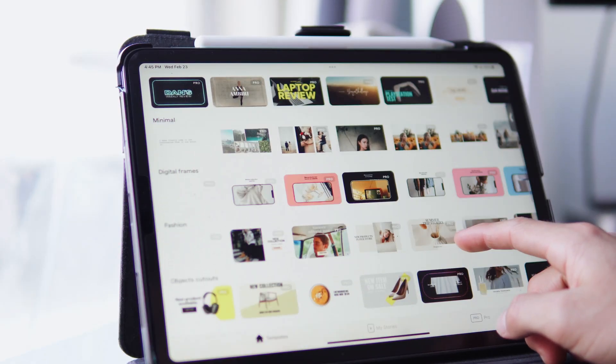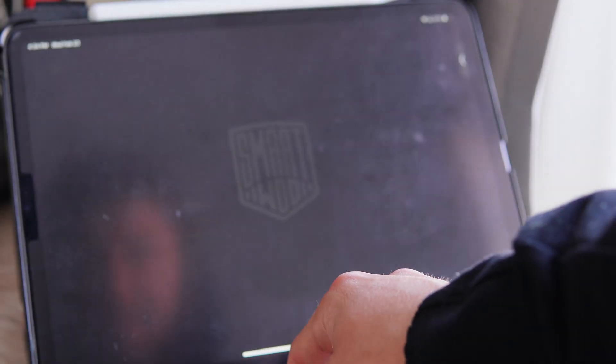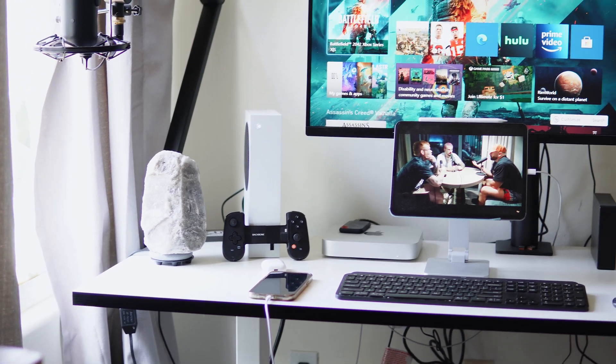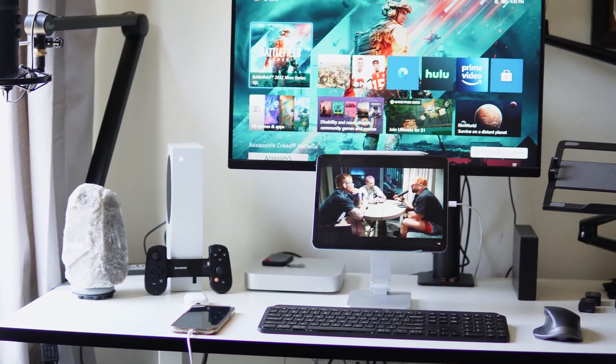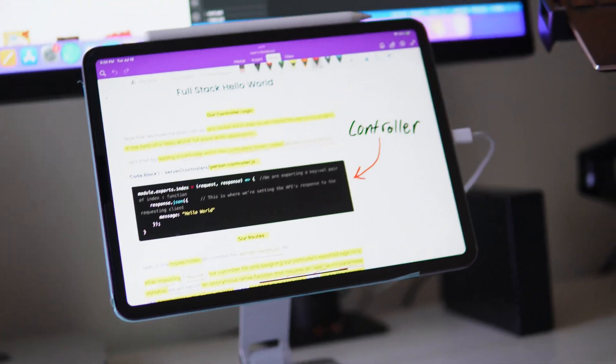From creating TikToks, Instagram reels, editing photos on Lightroom, over to using it as a workout timer, music player, second or third display for my computer, to note-taking app, studying, and ebook reader.